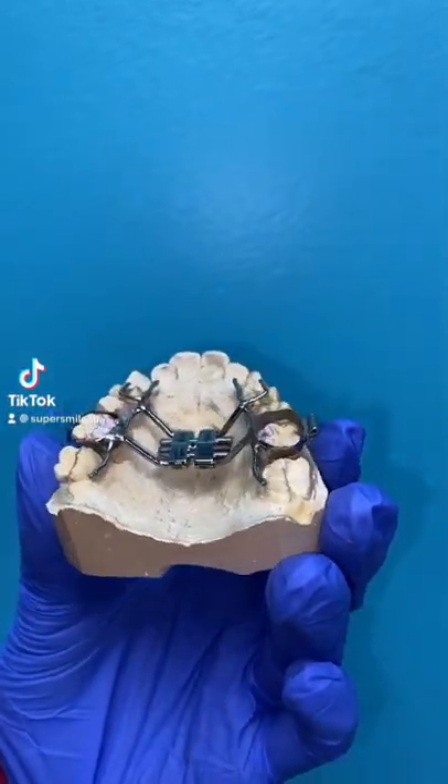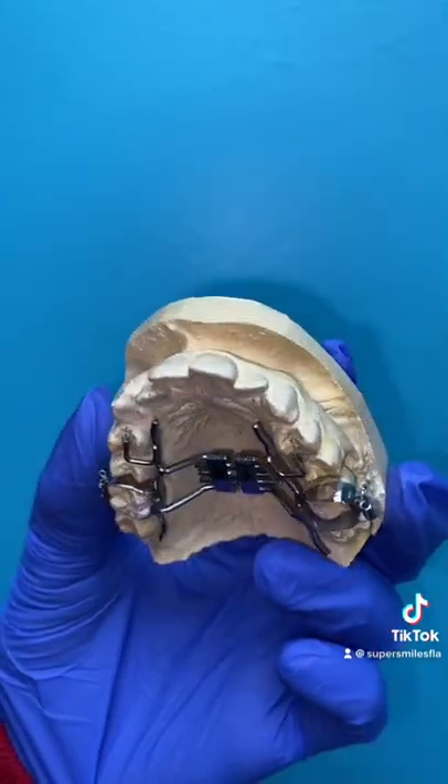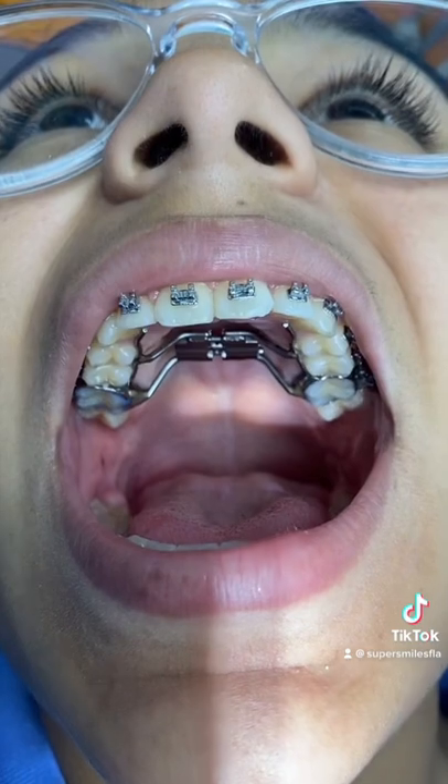In this video we're going to show you how to turn a Hyrax expander. This is how it's made on the cast, and this is how it'll look once it's placed in your mouth.